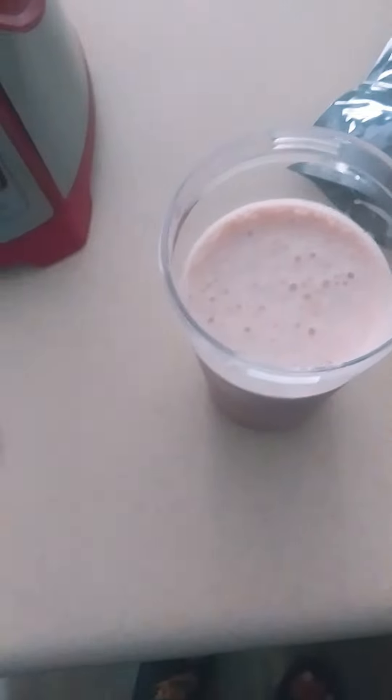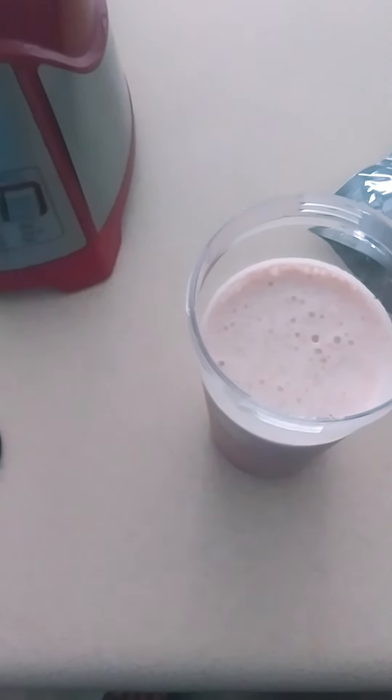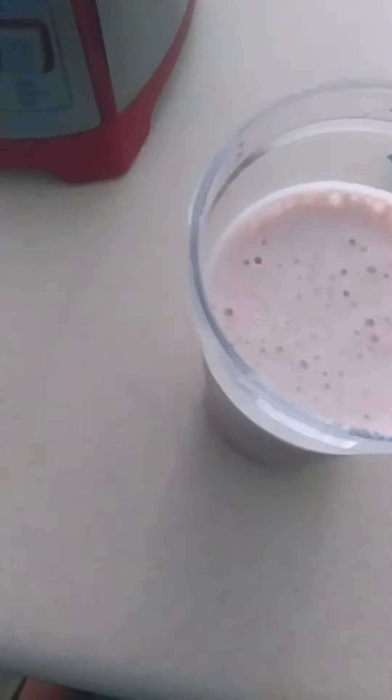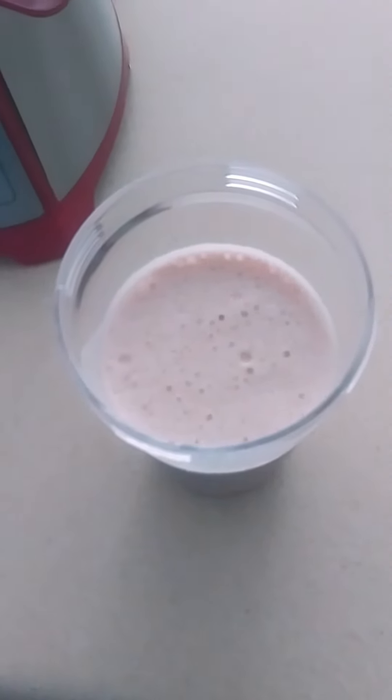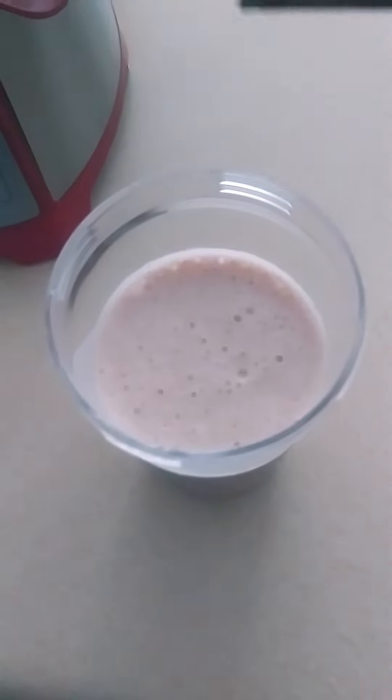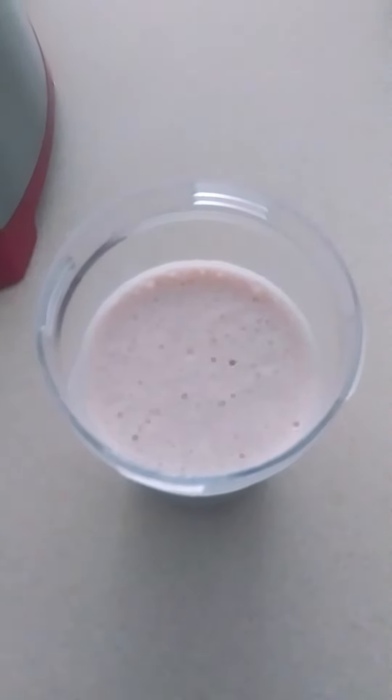Tastes like chocolate ice cream. Tastes exactly like chocolate ice cream, so I think my kids will enjoy it. You can go to goproshakes.com and check this out, and I will include the link to the product so you can check it out for yourself.